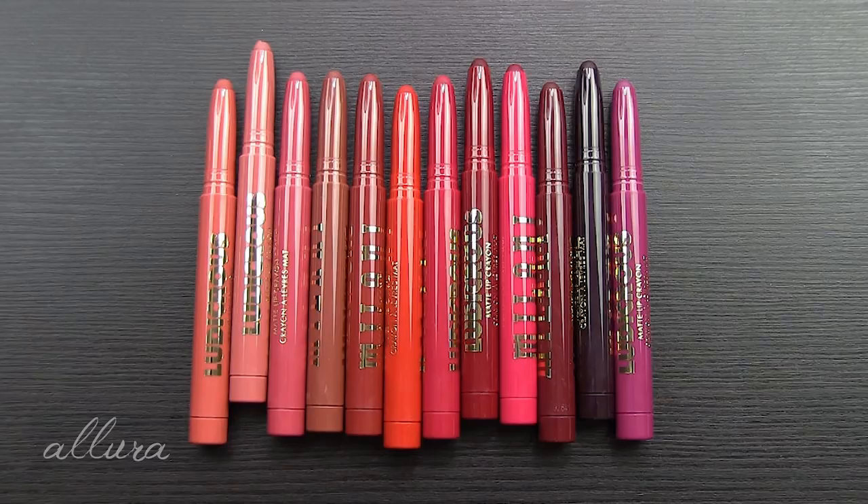Let me know in the comment section below: A) what are your favorite shades you saw swatched, and B) what you think of these products if you've used them before, or what you think from what you saw in the swatches. I hope this video was helpful and helped you find out if you wanted to purchase any of these. If you enjoyed the video and have a couple seconds, please give it a thumbs up. As always, thank you so much for taking time out of your day to watch this, and I'll see you in the next video.